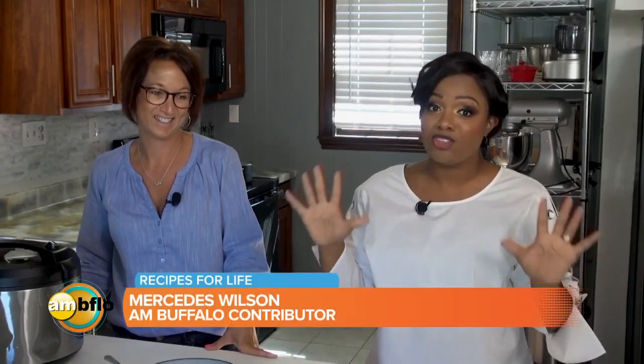Welcome to Recipes for Life with Mercedes Wilson. I'm Mercedes Wilson and I have a very special guest with me. I have Trish, who — full disclosure — was my phys ed teacher in high school. You still look good! Thank you.